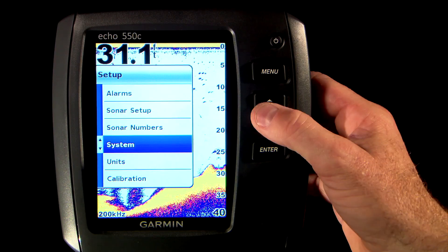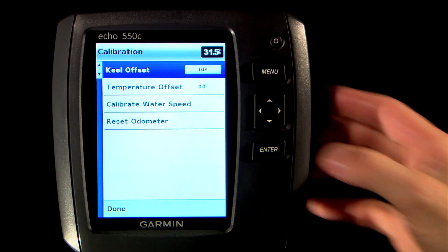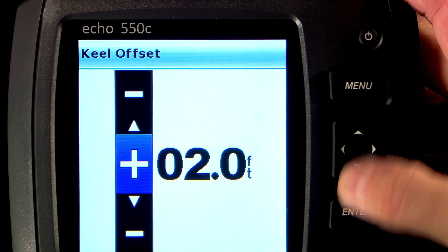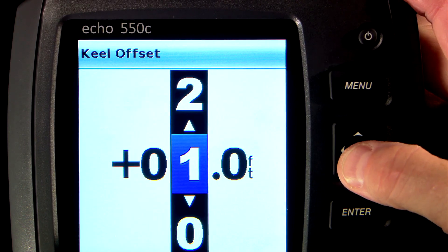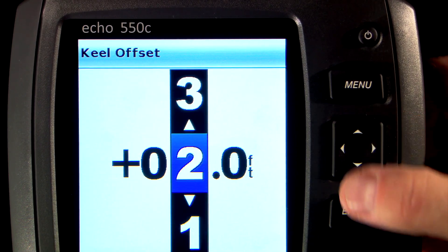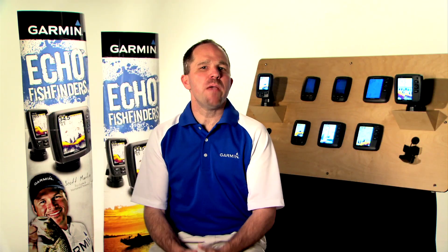One last option we wanted to show you is the calibration option. Under calibration, you can customize your depth and temp readouts to compensate for local conditions. The keel offset allows you to account for the difference in depth between your transducer and your prop. For example, if your transducer reads six feet but your prop is two feet lower than your transducer, you only have four feet of water under your prop. You can put in a keel offset so the unit will read four feet, and you will know exactly how much water is under the prop. You can also manually correct the readout of your water temp sensor and your water speed sensor, if you have them connected, by going into this menu.